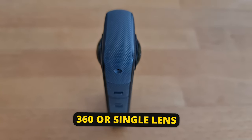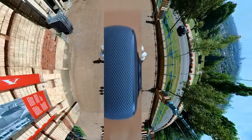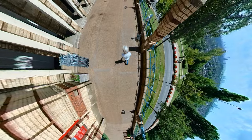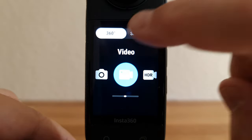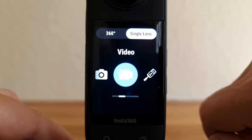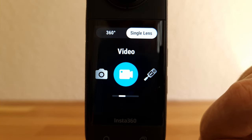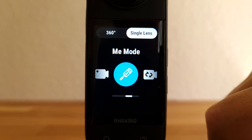The Insta360 X cameras work by shooting video from two cameras simultaneously and then stitching those two videos together to create one 360-degree view. The X3 allows you to shoot with both cameras — called 360-degree mode — or with one camera, called single lens mode. In single lens mode, apart from Me mode, there are going to be fewer options available.